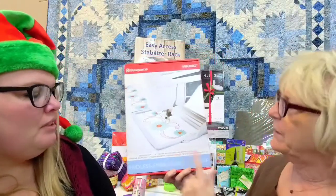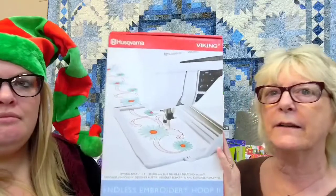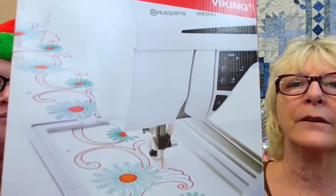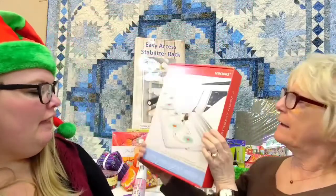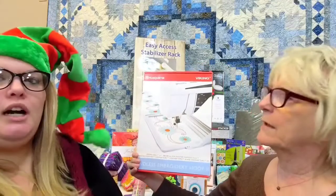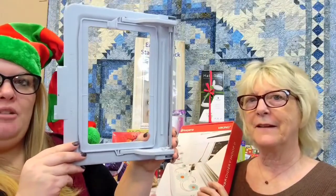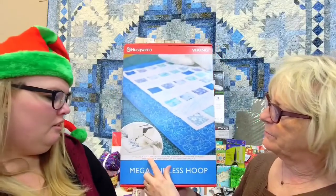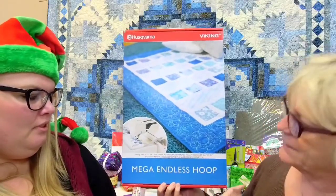So this is the Endless Hoop 2 for the Husqvarna Viking, and I'm going to bring this closer so you can kind of see the design and how it's going to look. That sewing area is seven by four inches. And here's the actual hoop, so you can see. Here is another size for the Husqvarna Viking, and this one has a ten and a quarter by six inch embroidery field — the Mega Endless Hoop.